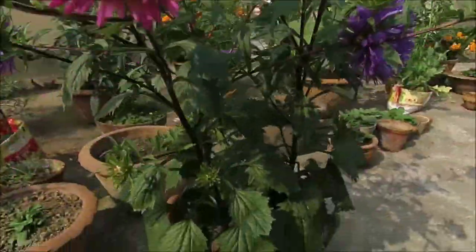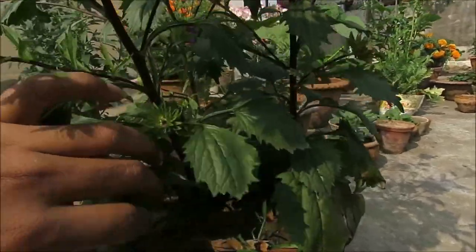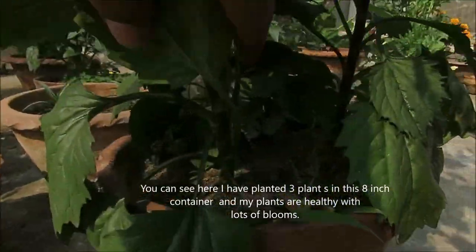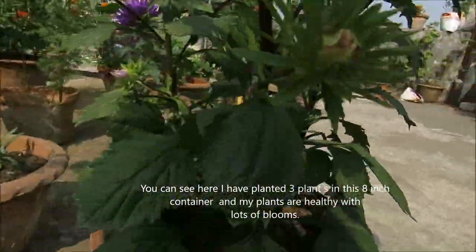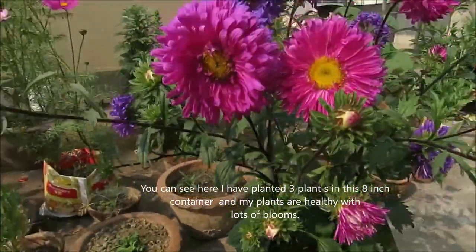Aster is a hardy and easy to grow plant. Here I have 3 Aster plants in a container. Look here — there are many plants, and there are many plants in each one.